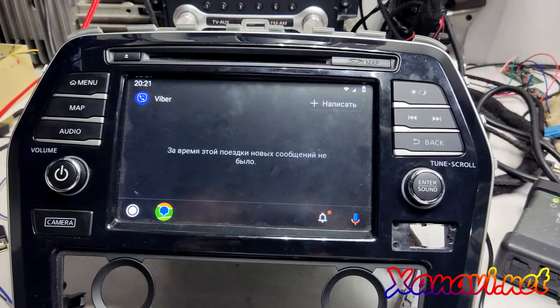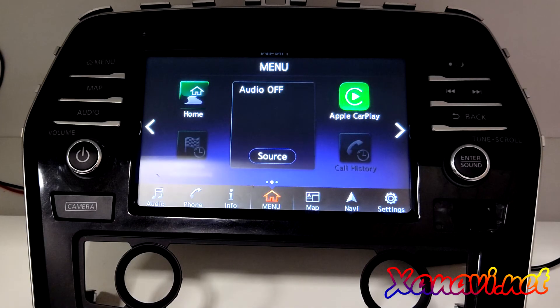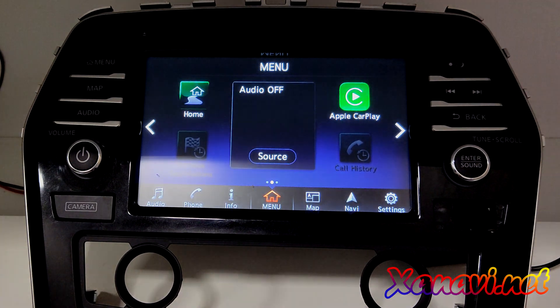Well done — now we have Android Auto. This update is free for those who purchased our software earlier, so contact us to get the latest version. If you want to do the same with your car, feel free to contact us — all links and contacts are in the description. You can find all feedback on our Facebook page. We can do the same with Nissan Murano third generation Z52, Nissan Altima, Nissan Maxima, and Nissan Leaf. Stay safe, bye bye.